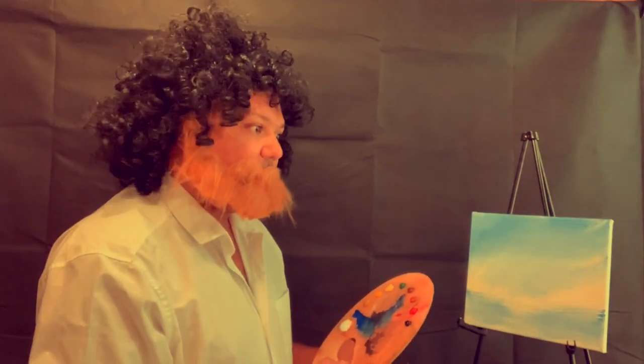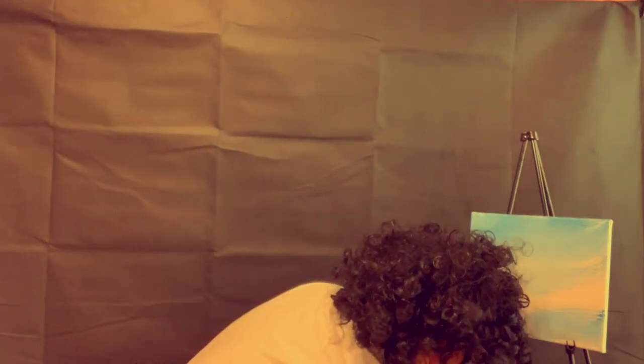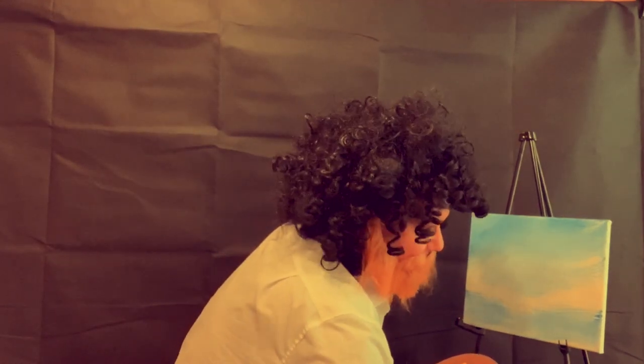Now the most fun part of this whole technique is washing the brush. Just into a little bit of water — this is acrylic paint — so just into a bit of water and shake off the excess. And then beat the devil out of it! It's always my favourite part.